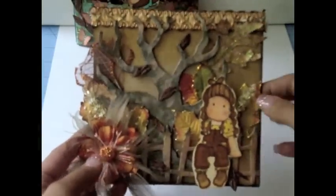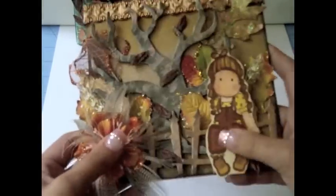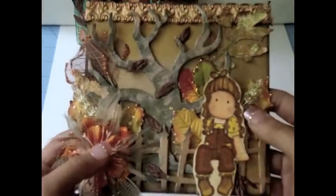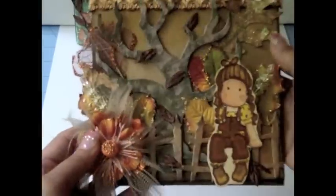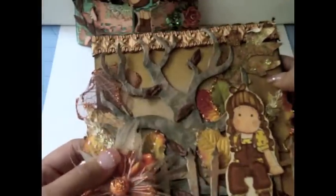The other card I wanted to share is this one, which also uses a Magnolia stamp. This one is more of a fall theme, so I used a lot of browns, oranges, and greens. I cut it with black cardstock, added some designer paper on the inside, and used some craft paper on the back.